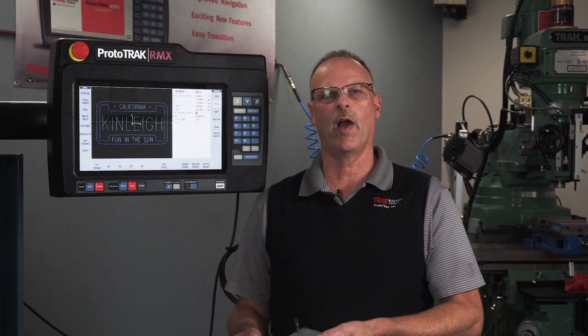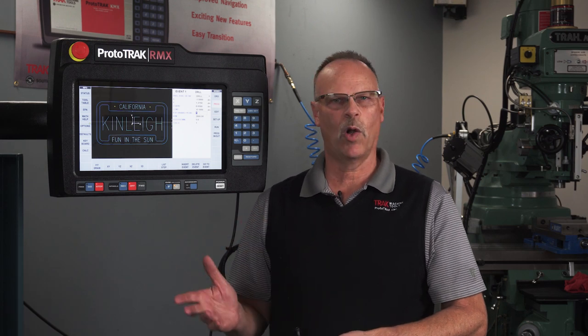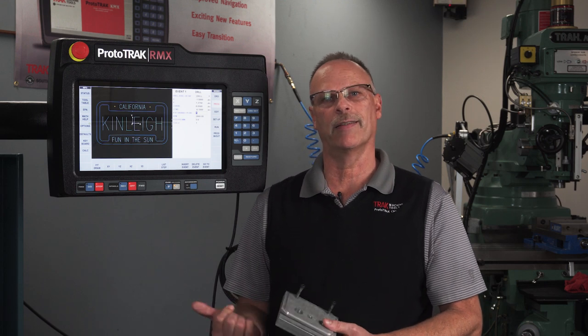Now that that part of the process is completed, this is where I find my local guy that can do anodizing or powder coating or something to give me the color and the coating that I want the final product to have.